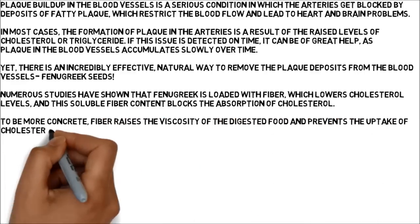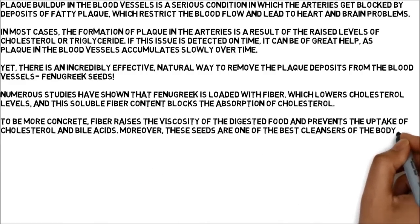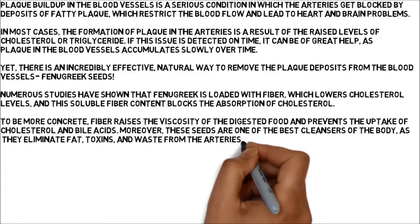Moreover, these seeds are one of the best cleansers of the body, as they eliminate fat, toxins, and waste from the arteries.